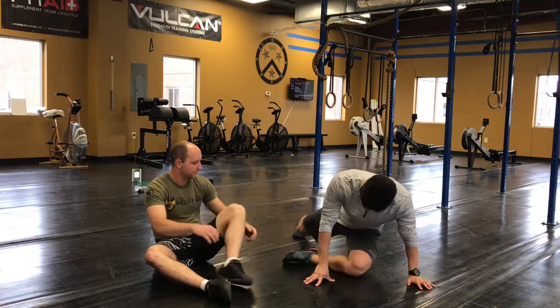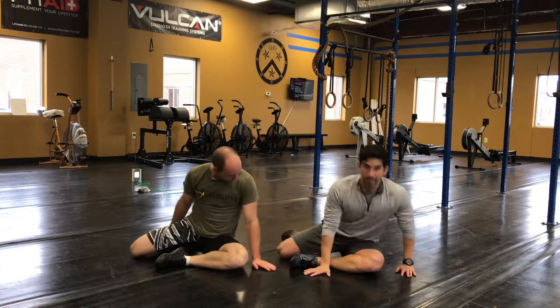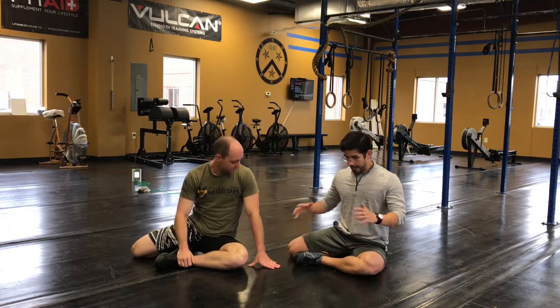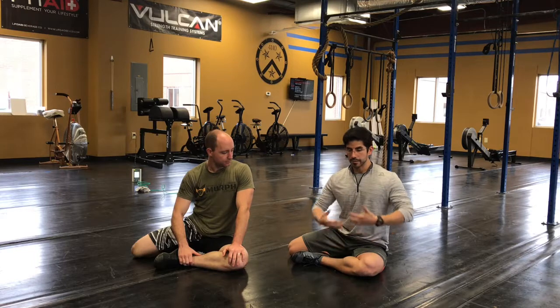So we're gonna get ourselves into what I call the half W sit. One leg is gonna be in front of you, just like this. The other leg is gonna be behind you. For some people this automatically is already pretty hard to get into. But now that I'm in this position, I've got one hip that I can explore a little bit more into external rotation, simply by doing a bent over or almost like a half-stitching post.